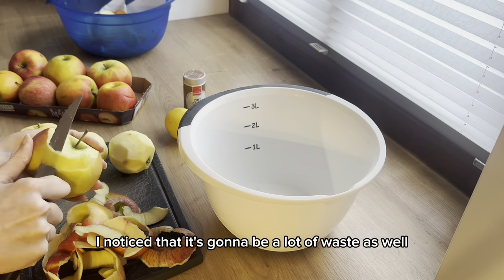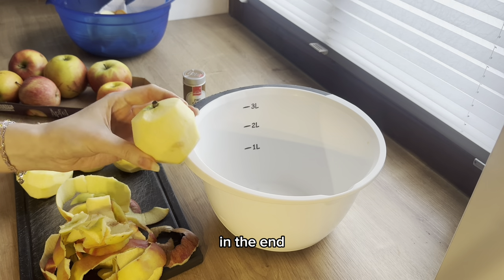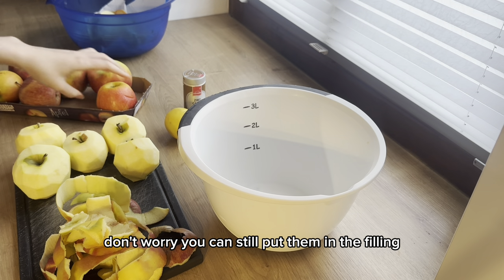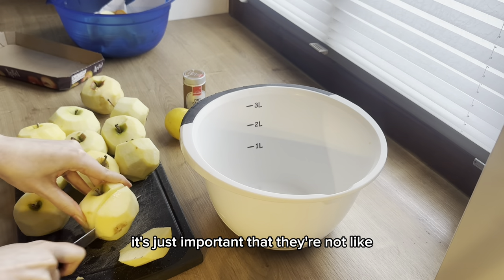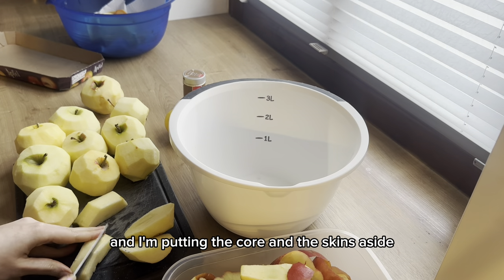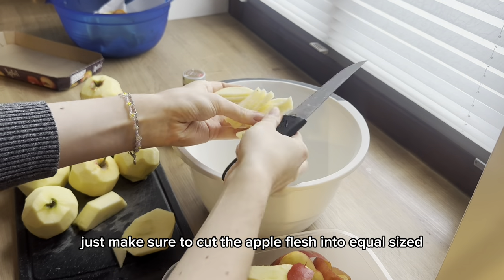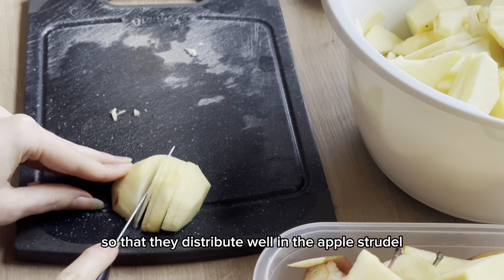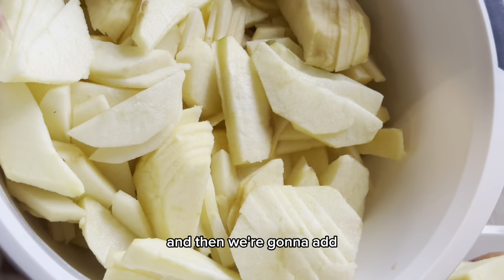While peeling the apples I noticed there's going to be a lot of waste, so I'm going to add a recipe for apple cider vinegar at the end. If your apples have some brown spots, don't worry — you can still put them in the filling, they won't change the taste. It's just important that they're not moldy. I'm putting the cores and skins aside for the apple cider vinegar. Make sure to cut the apple flesh into equal-sized small pieces so they distribute well in the strudel.